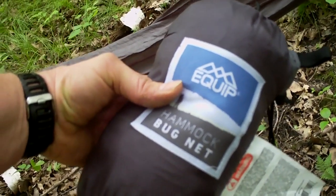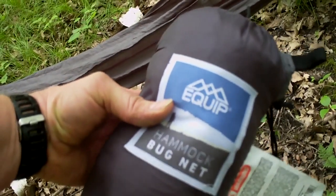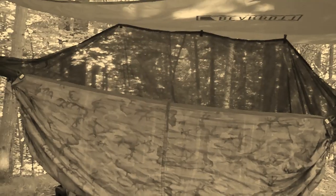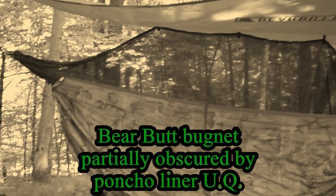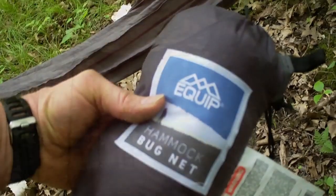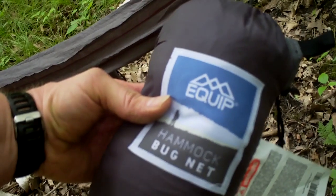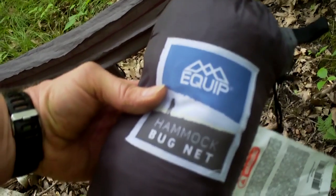This is one of those $15 Equipped bug nets you get from Walmart. I took it out yesterday when I bought it and compared it to the more expensive Bear Butt bug net that I purchased a while ago. The quality is pretty close — the Bear Butt's a little better in some aspects, but this one seems to be about the same size and looks like it'll hold up pretty well. Let's give it a try.